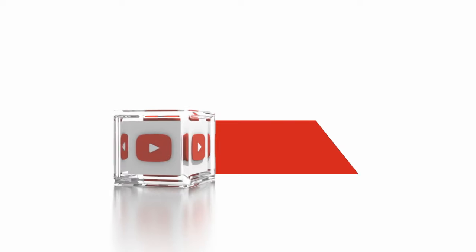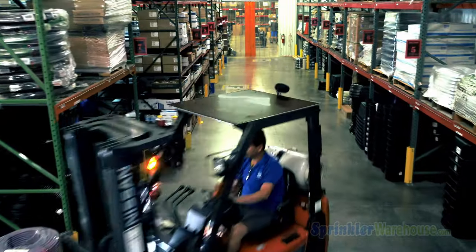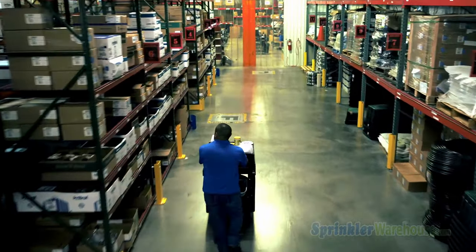Subscribe to our YouTube channel for helpful tips, tutorials and general sprinkler instruction. I'm Dwayne Smith for Sprinkler Warehouse — professional quality, rock bottom prices.